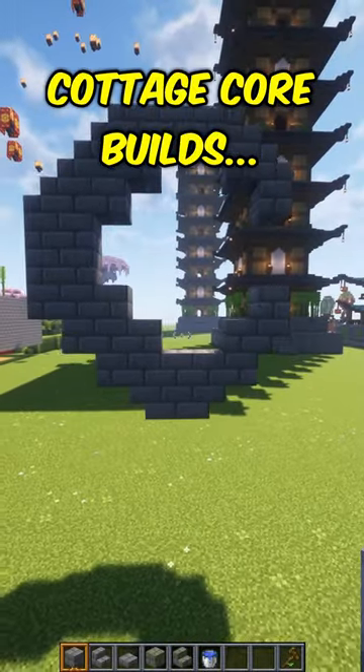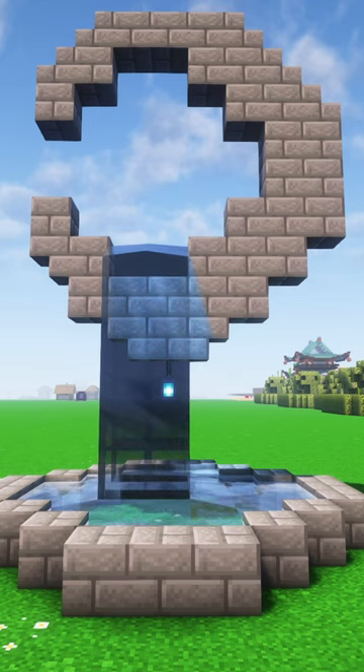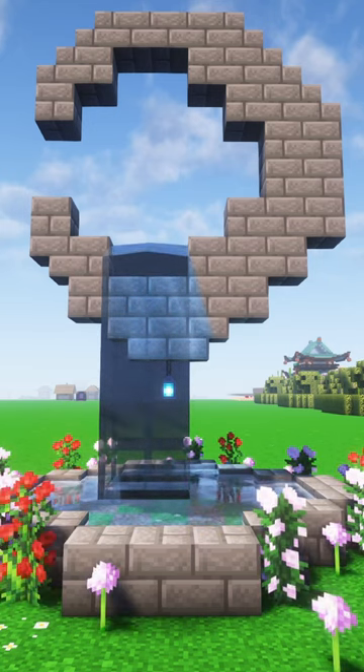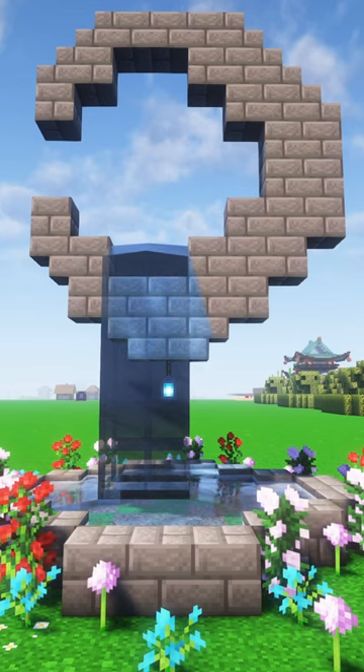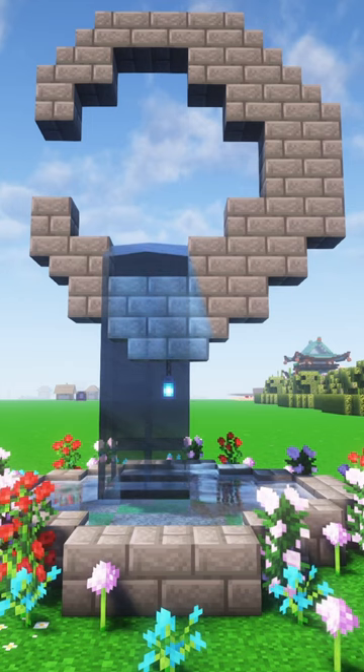And that, ladies and gentlemen, is a crescent moon. We're gonna add our water literally right here like that. I'm gonna add some flowers around the outside too. The flowers have made this build like 10 times better — look how beautiful and colorful that looks.